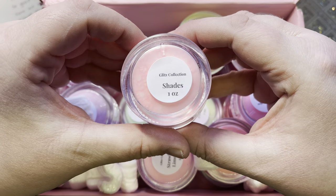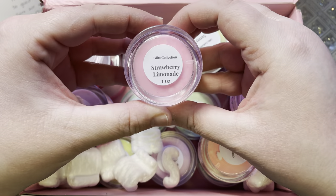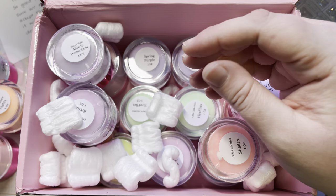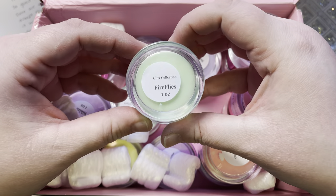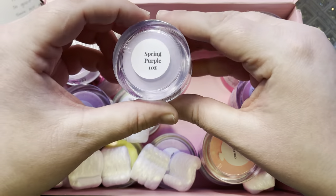These are the actual swatches for it, and at the end of this video we'll be doing swatches for some colors I didn't know I had. I have a lot of Bomb Nails — I have every collection since she came out with the Valentine's Day collection.